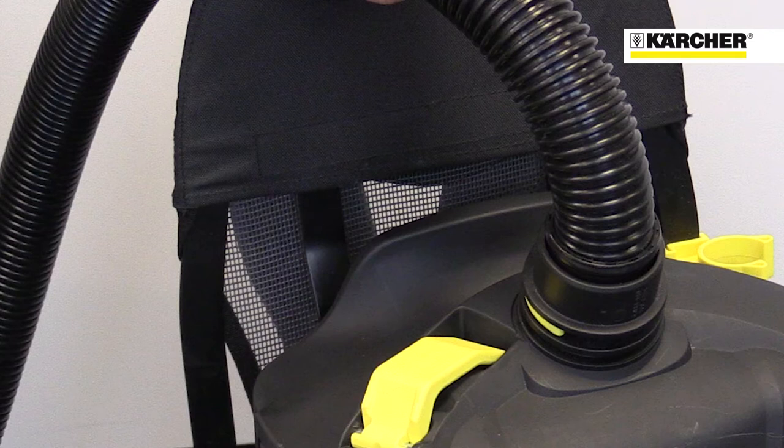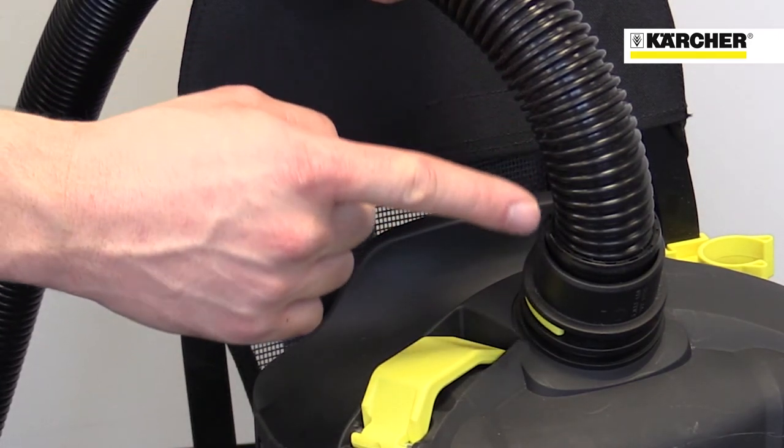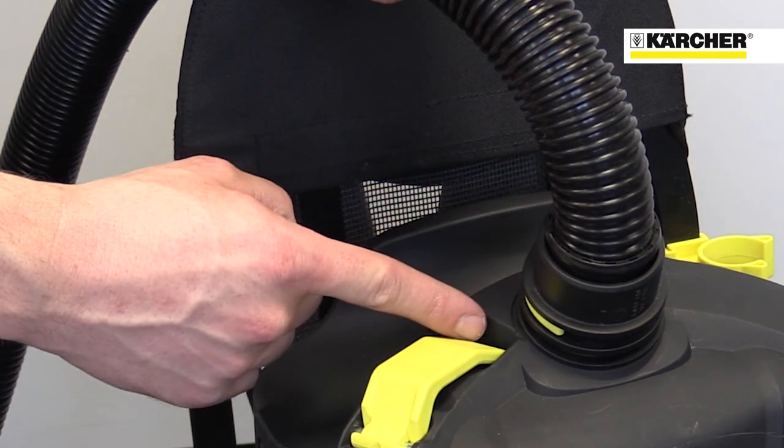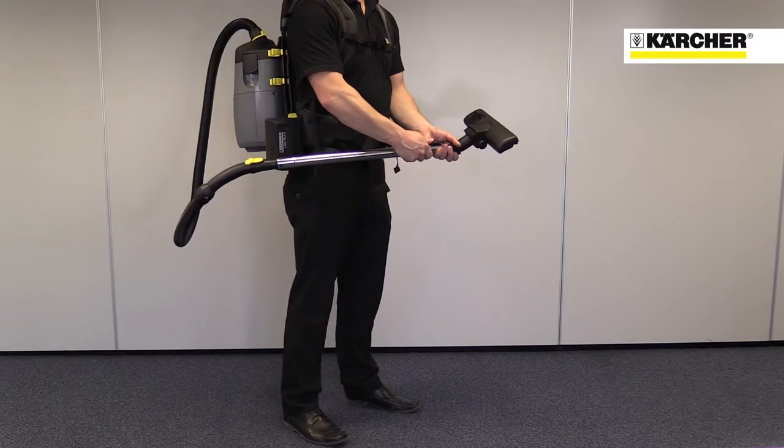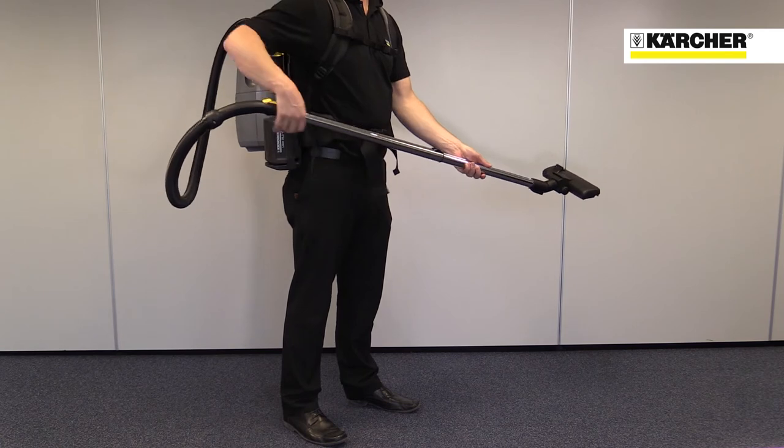Being a Karcher vacuum, the performance of the machine is very high. The straight connection from the hose to the machine optimises air flow and reduces the risk of blockages. The telescopic suction tubes give a great range of working distances, from close up to high up.